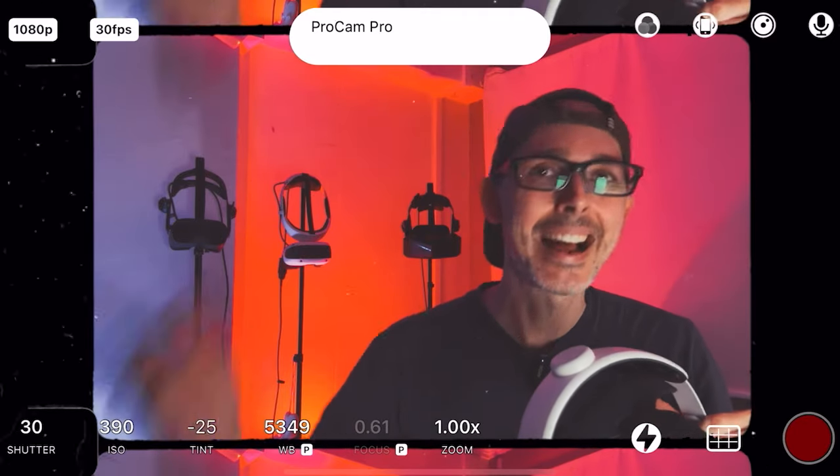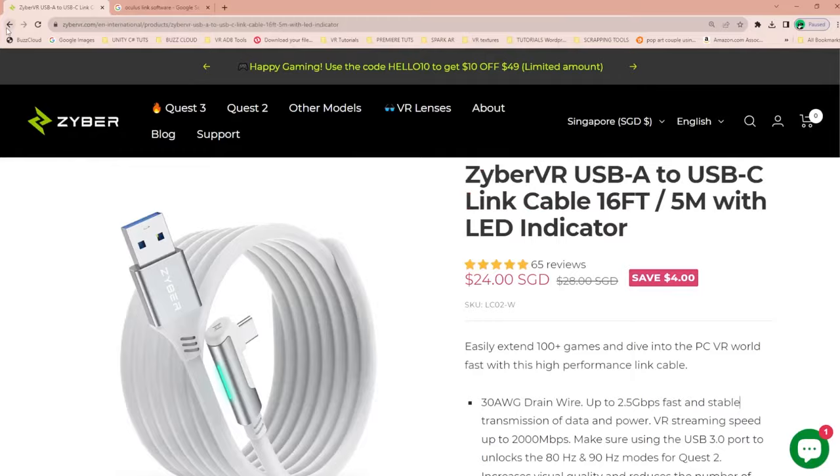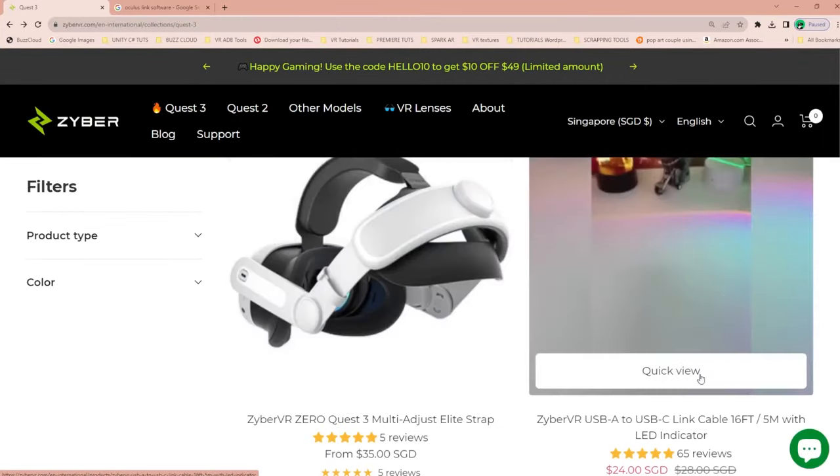I'm going to give you my thoughts about it at the end of the video, but for now you can go to ZyberVR.com's website and use the promo code site-wide — everybody gets 15% off from any products on the entire site using the VR Essentials promo code: VREssentials. Very simple.